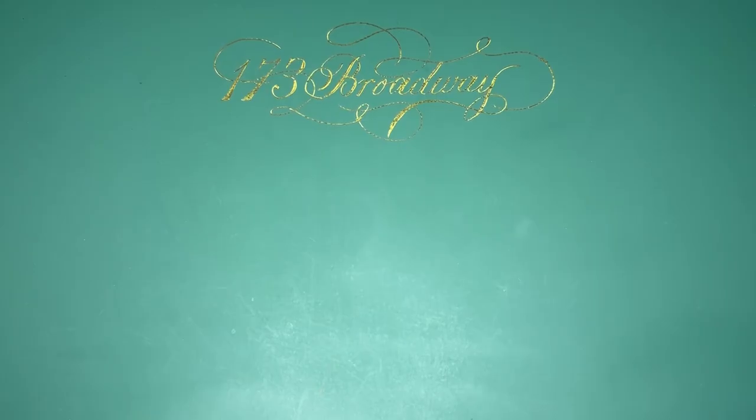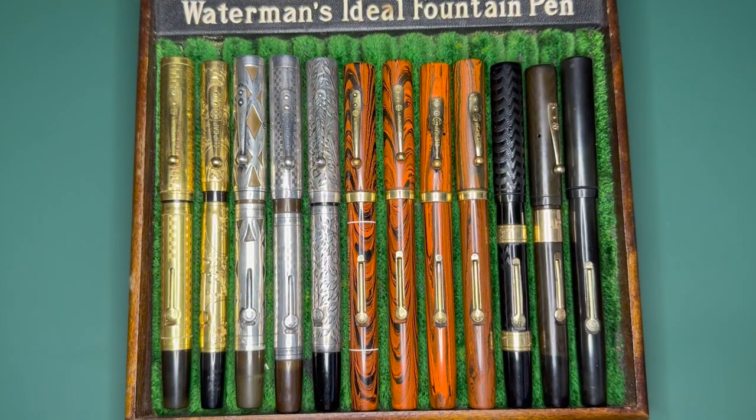Hey YouTube, it's Craig here and I'm back with a new video. This one we're gonna be talking about the only Waterman pen you actually need — well, in my opinion. I might be a little biased just because I am a Waterman collector, but the Waterman 52 can be found in many different styles.